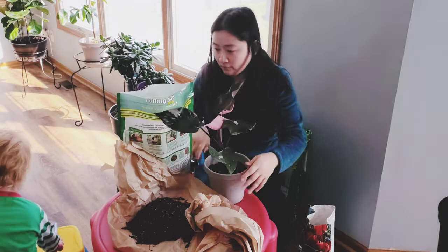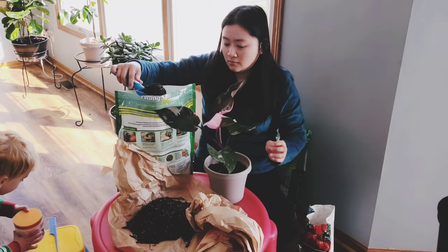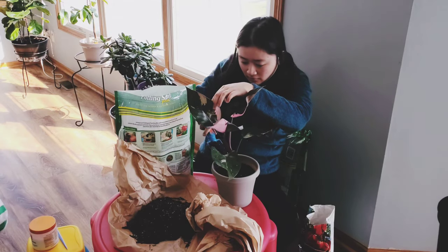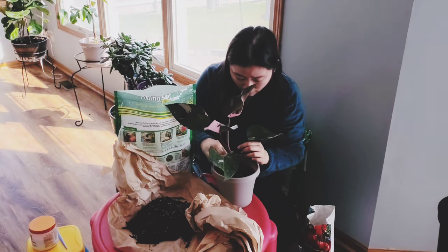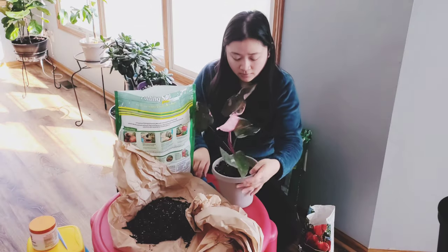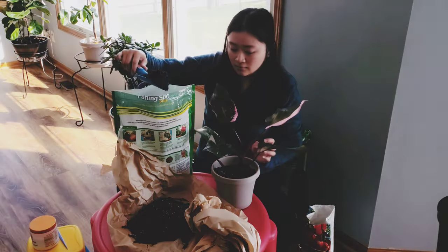I've really enjoyed the Schultz soil — every single plant I've put it in has flourished and I haven't had any issues whatsoever. I've had issues with other brands, but not with Schultz so far.